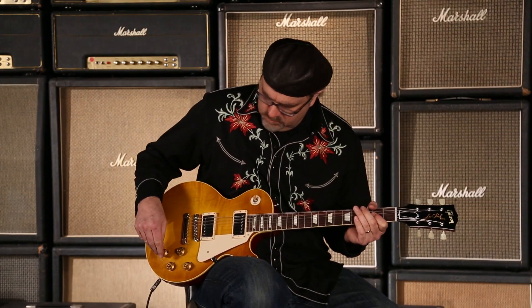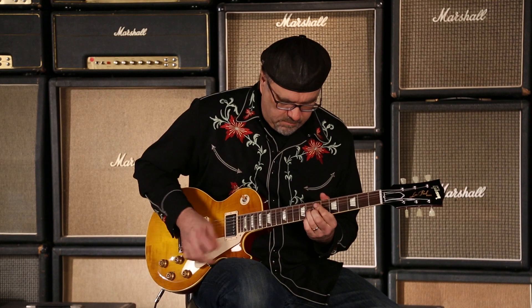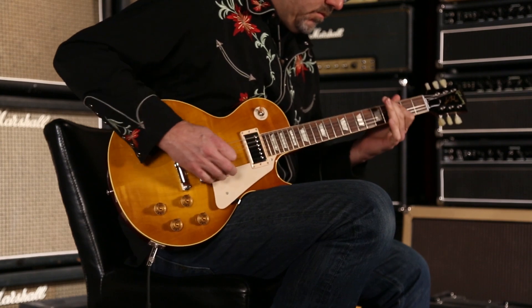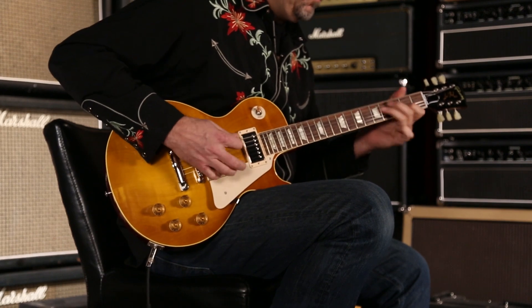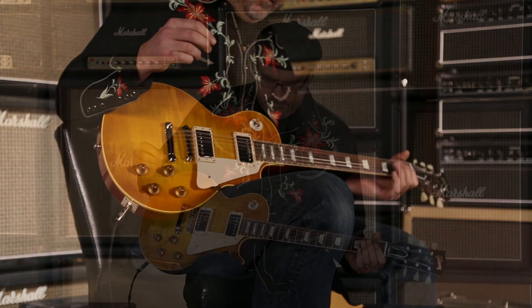You get the idea — a little coil tap action on this bad boy. It's a Gibson Custom Shop 2014 Historic 58 Les Paul Gloss with push-pull knobs to get you that coil tapping ability. And you just heard that neck pickup, both with full humbucker and with the coil tap. Can you dig it?